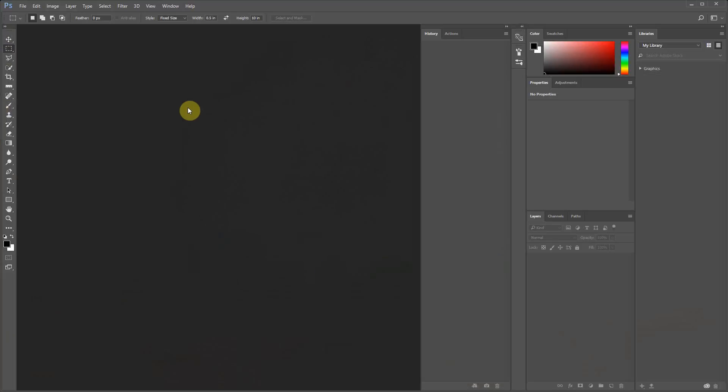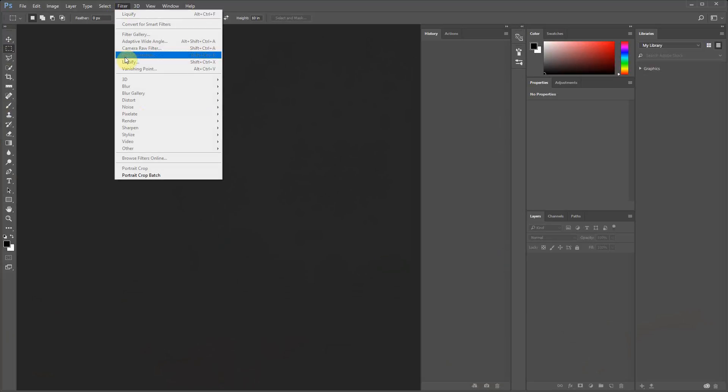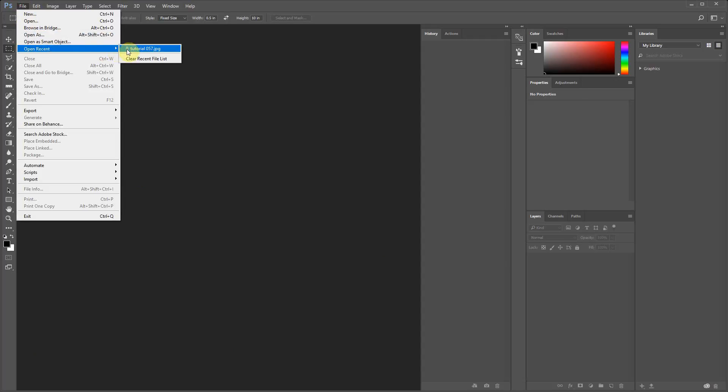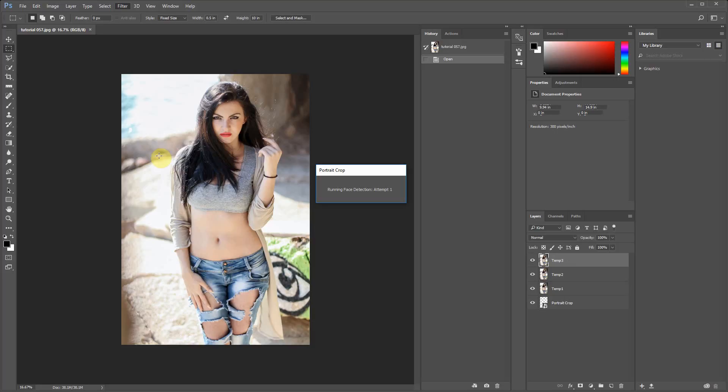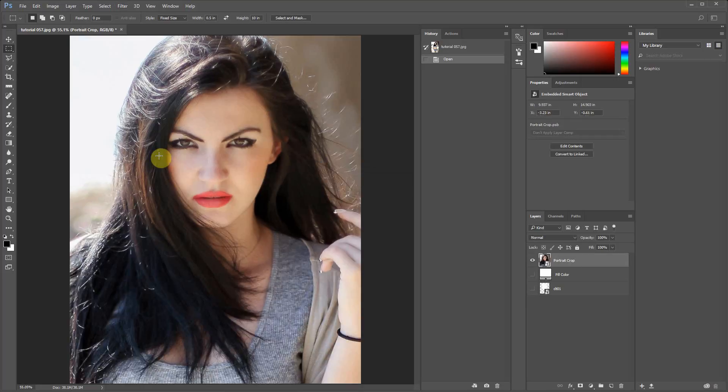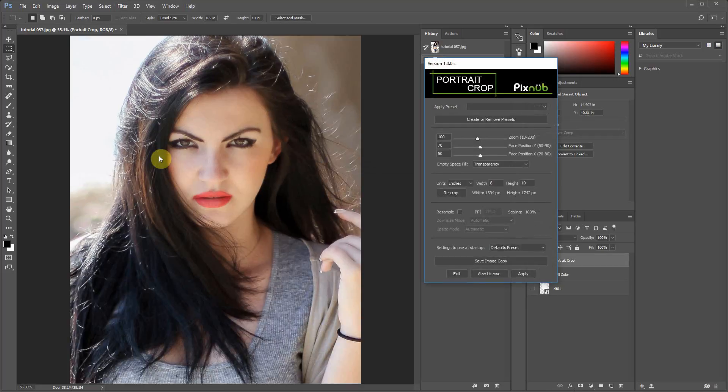I'm going to go into Photoshop and show you — when you install this it'll be in two menu items. The first one is disabled because we don't have an image open, and this is what you would run on a single image and to set up your presets for batch processing. The second mode is the batch processor to apply that to as many images as you want. I'm first going to open an image and then run Portrait Crop and discuss the main adjustments and options.